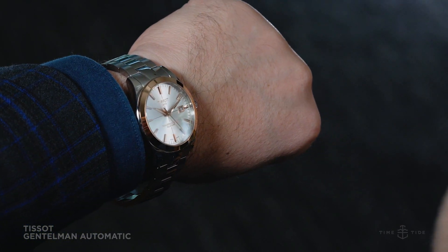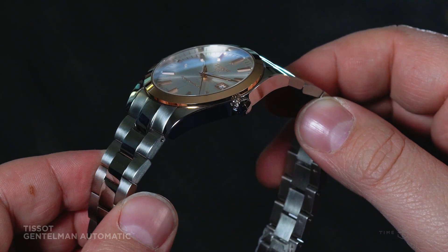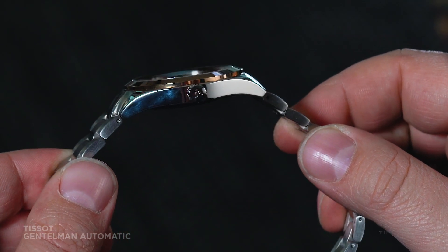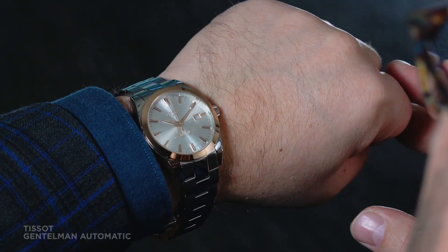Let's start with the case because it's as good a place as any. 40mm across, quite slender and 10.6mm tall, with well-proportioned 20mm lugs in a style that's masculine and timeless. It really lives up to that Gentleman moniker.